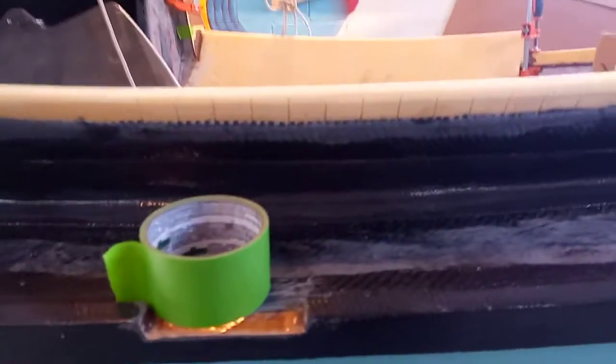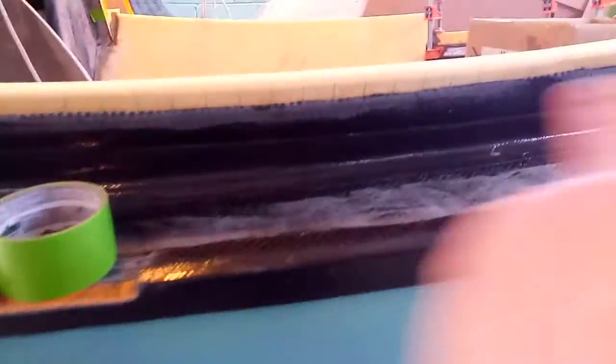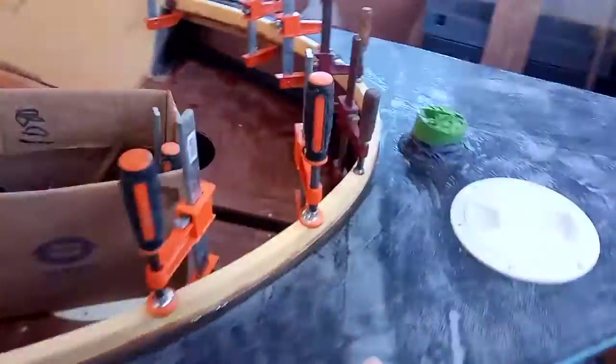I also adjusted the top edge — gave it a more pleasant curve. It was sort of bowed upward in the middle before and now it's a nicer curve shape. Then I also added this piece around the back of the cockpit.